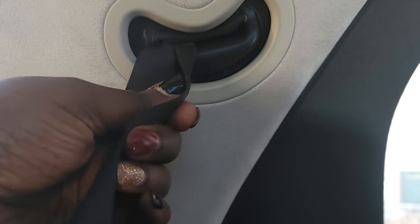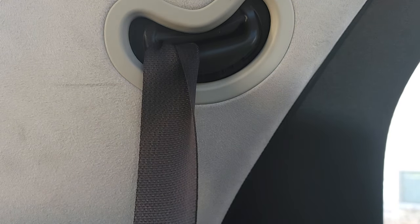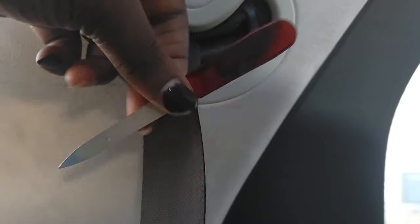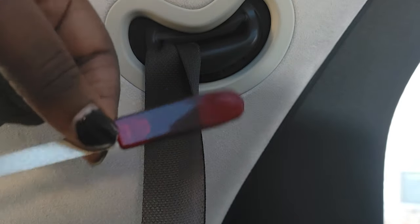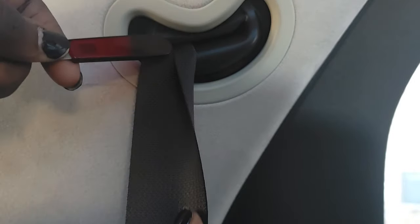This seat belt is stuck — it's twisted. What we're going to do is fix this without having to remove anything. I just did this on the other side and now that I figured it out, I figured I will share it with other people so you're not in frustration like I was for the past 10 minutes. We're going to use a regular nail file — nothing special — using this end here.